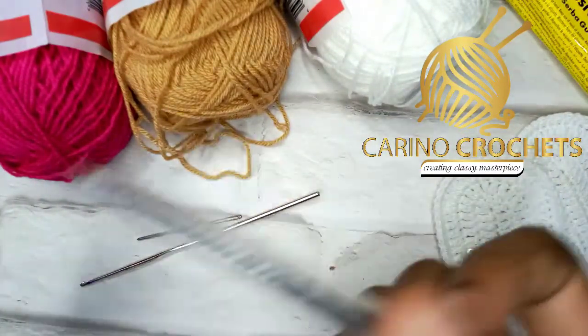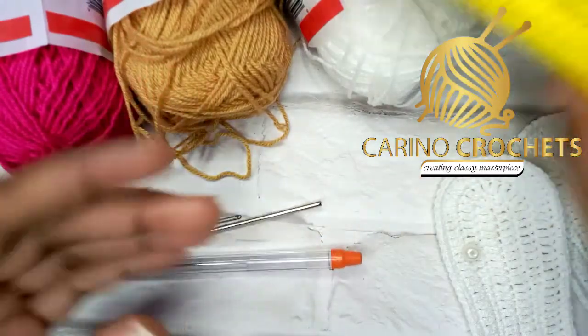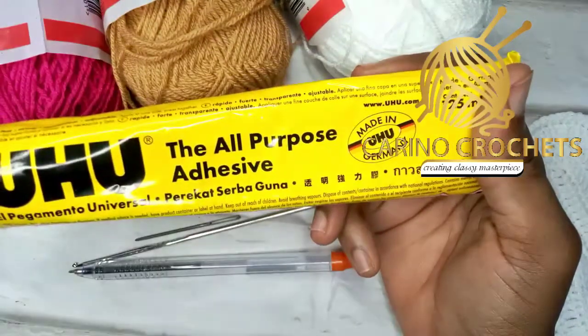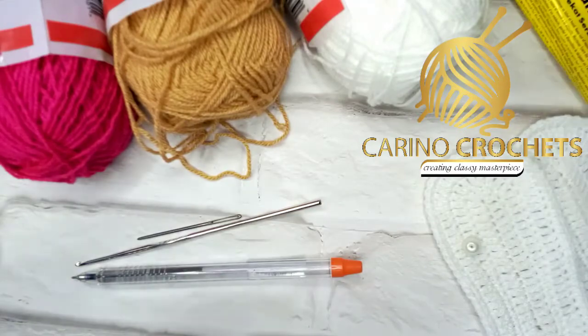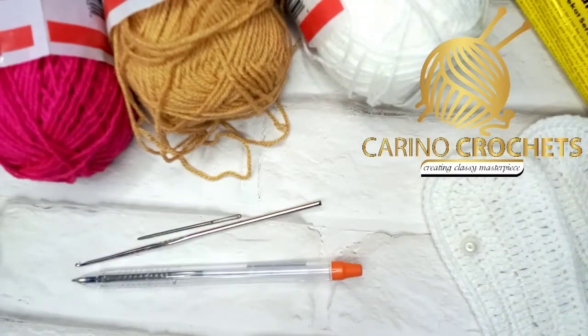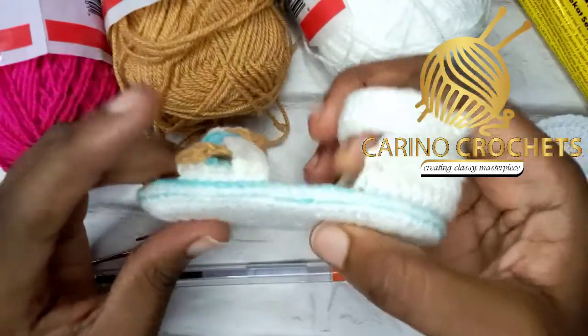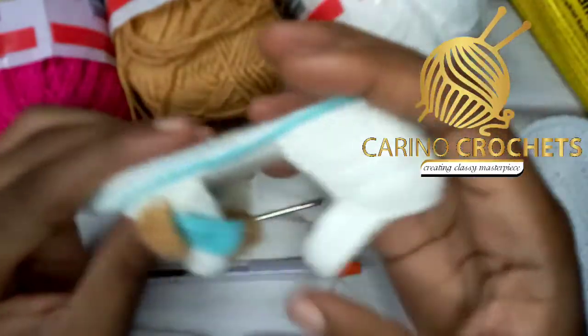I'll be needing a pen — if you have an invisible pen that won't leave marks on your work, go ahead and use it, but this is what I have. I'm using this multi-purpose gum; if you have hot glue or any gum, go ahead and use it. And scissors.